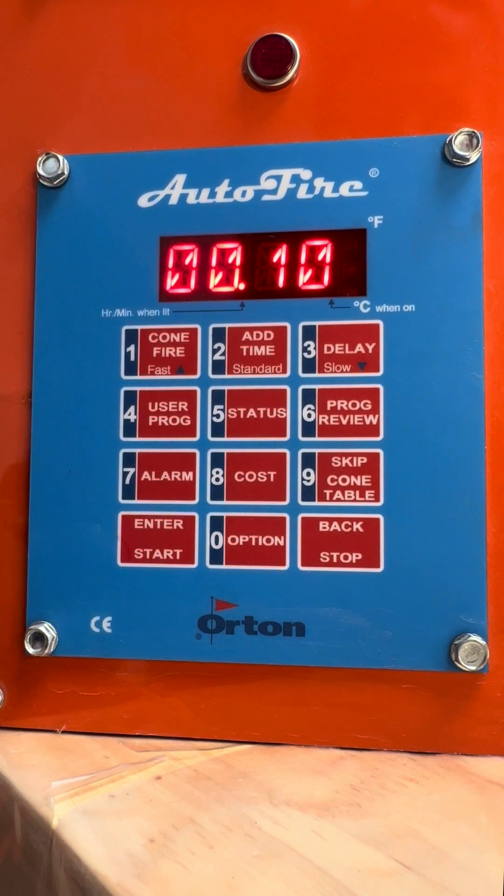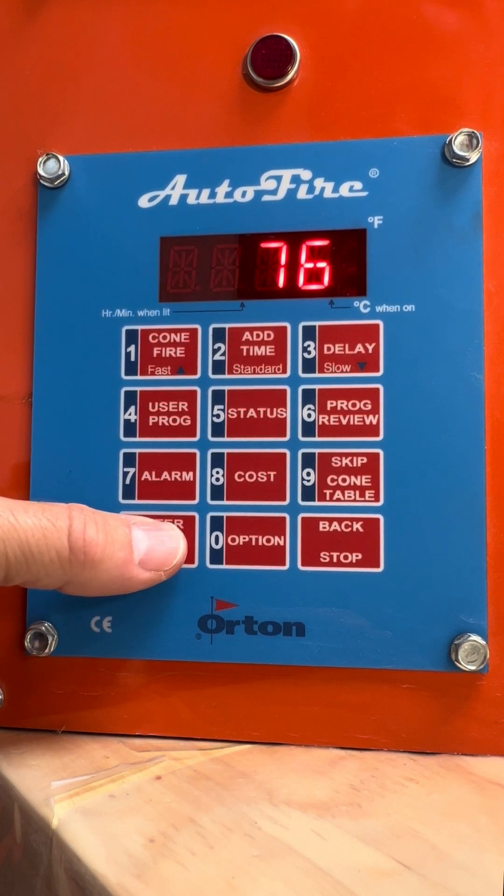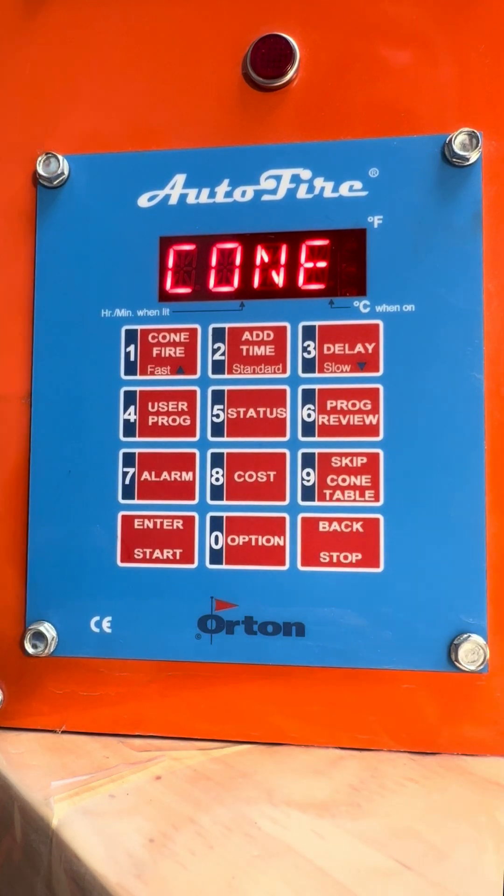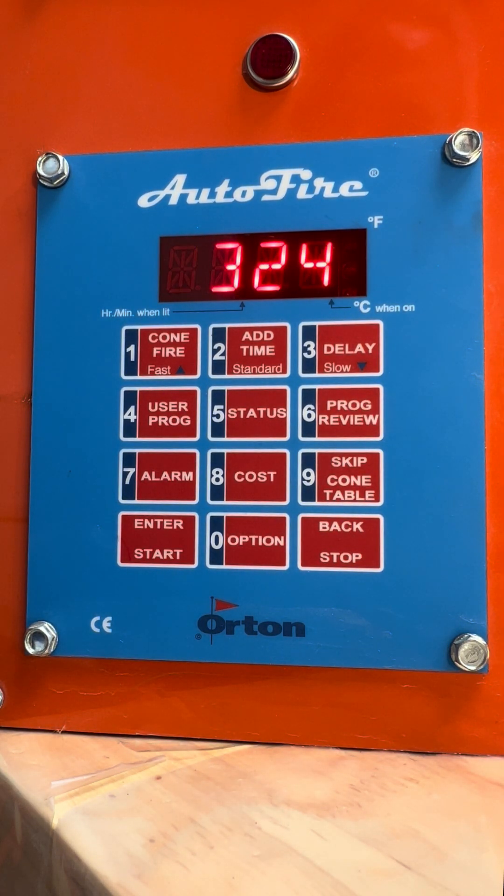Notice it's hours and minutes, so a 10-minute hold. Now it's going to click on and off and do the Orton firing schedule that's built in. If we're curious what it's actually going to do, we can press the program review button. Rate one: 324 an hour to 1022, hold zero. Rate two: 153 degrees an hour to 1112. Rate three: 180 an hour all the way to 1672, zero hold. Then 108 an hour up to 1888, and hold there for 10 minutes. That is the firing schedule.